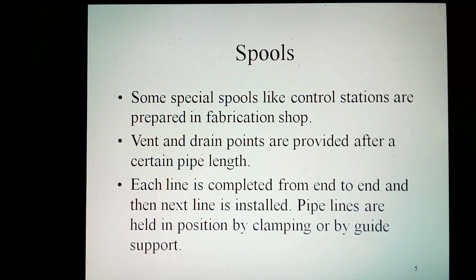Some special spools like control stations are prepared in the fabrication shop. Vent and drain blanks are provided after a certain pipe length. Each line is completed from end to end, and then the next line is installed.